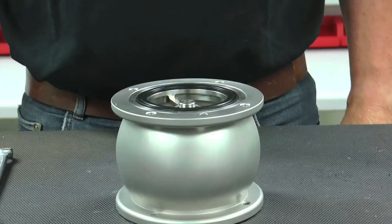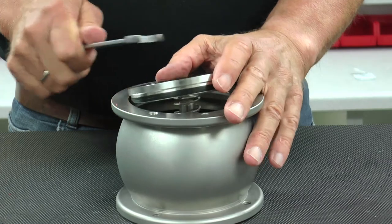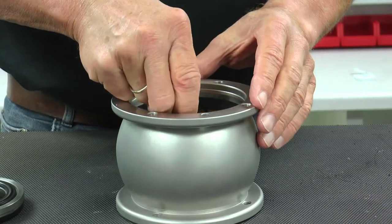With the valve disconnected from the process line and flange bolts and screws removed, start by gently prying the bearing out of the housing with the aid of a wrench or spanner. Note that excessive force should not be necessary. Continue by removing the spring and shaft and set aside.